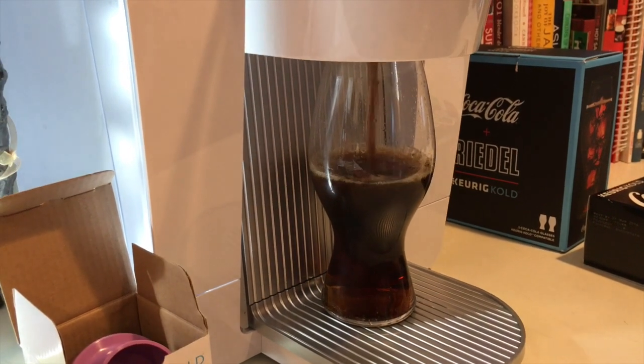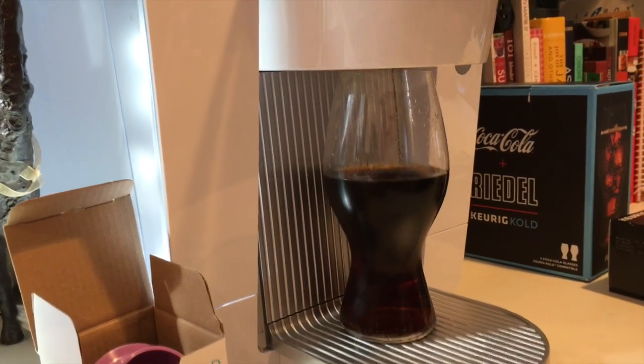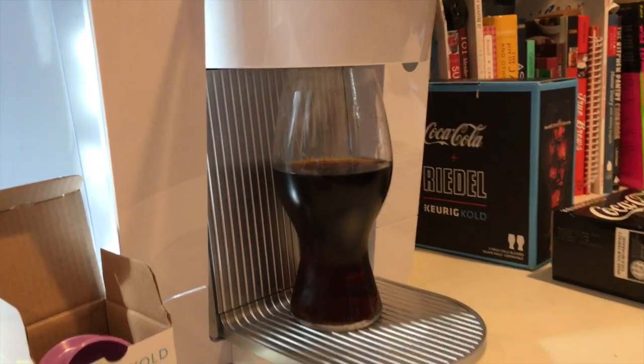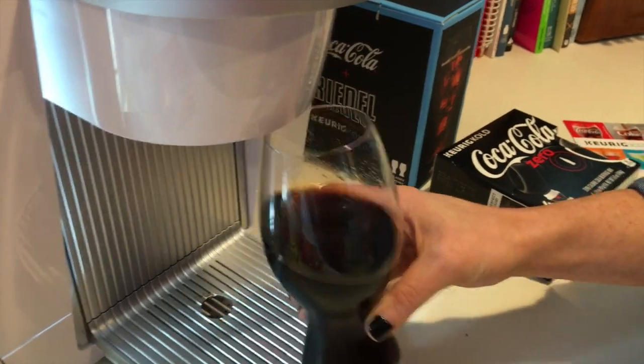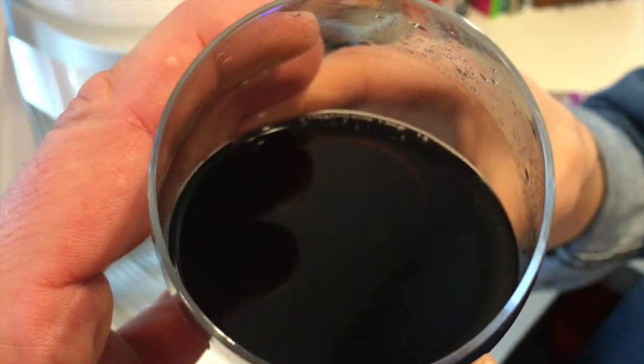Here it comes — there we go! These compatible glasses fit perfectly so you don't have to worry about overflow. It makes eight-ounce drinks, and most of them are under a hundred calories. We'll take it out now — look, you can see the bubbles on the side coming up inside the glass.